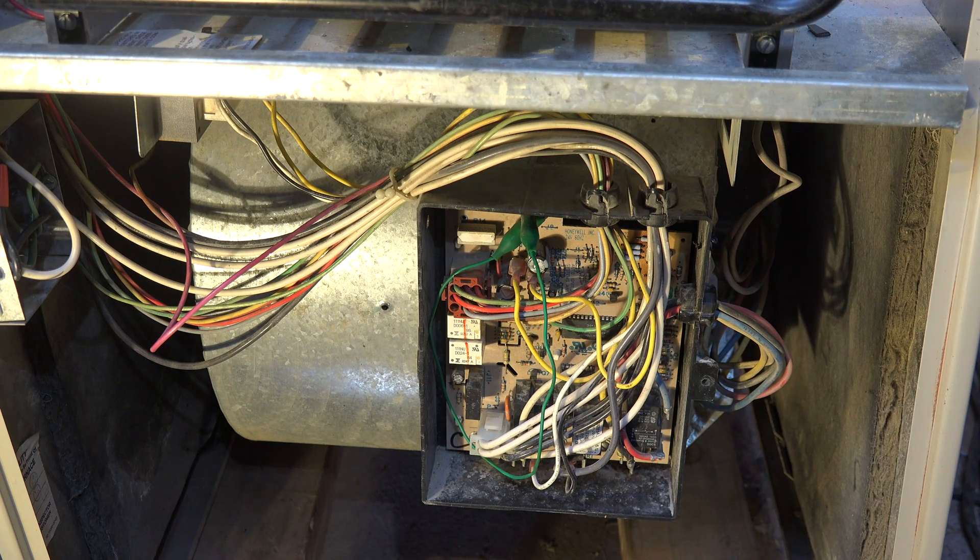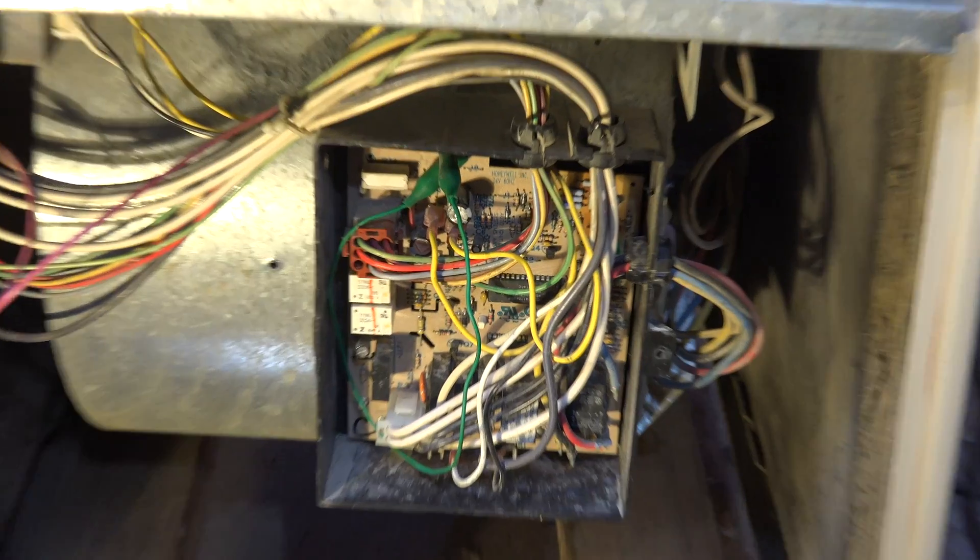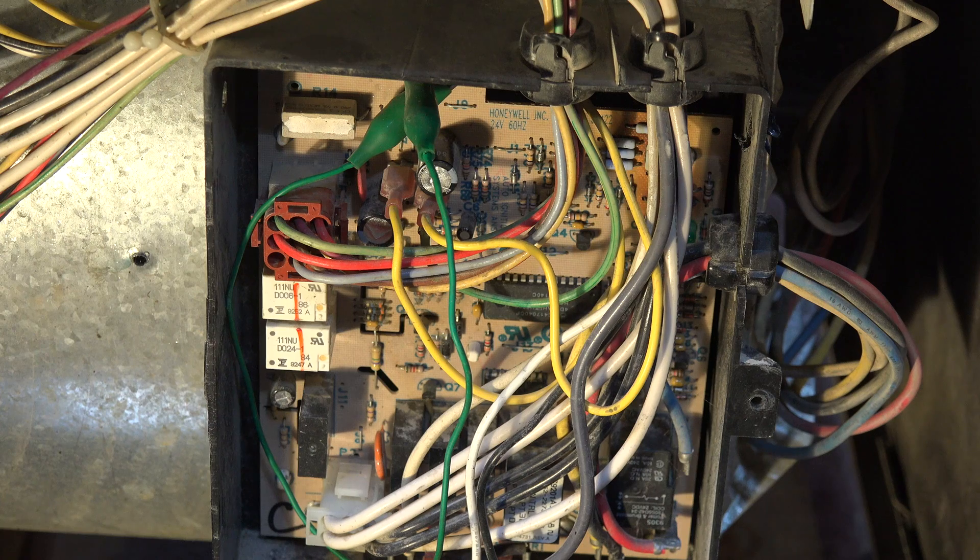The biggest safety device on this thing is the integrated furnace control. That pretty much controls everything in the furnace — it controls the fan, it has the flame safety control, the limit switches go through it, and the thermostat hooks up to it.